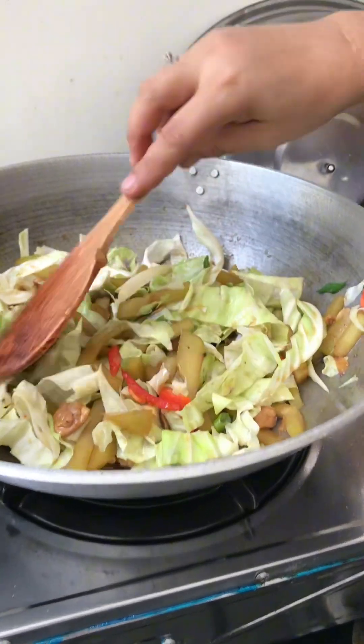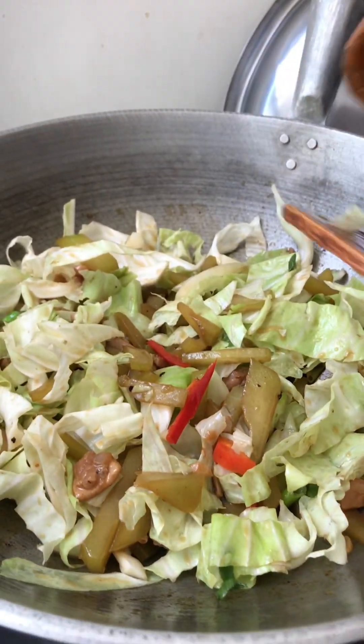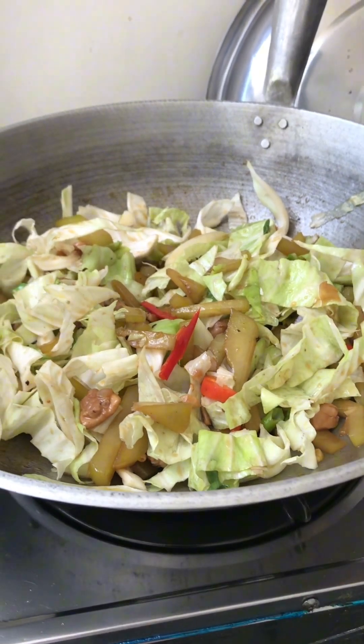The sayuti and repolio stir fry is done. Our more or less 100 pesos budget meal is done — look at this one. It's very yummy and very affordable, good for poor persons.